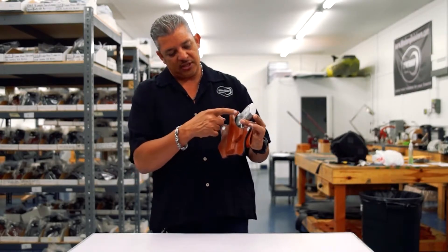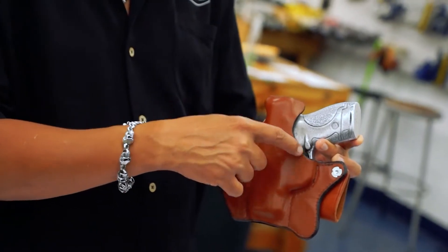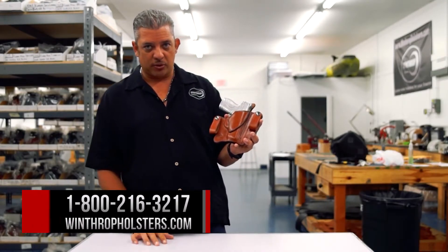I'm going to turn it over to the back, and as you can see you have the shield on the back, which is real nice. So again, this is for the M&P Shield inside the waistband holster.